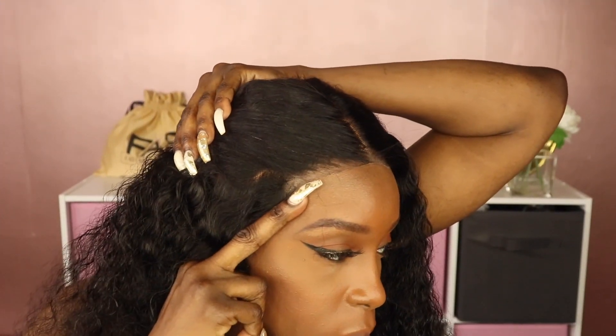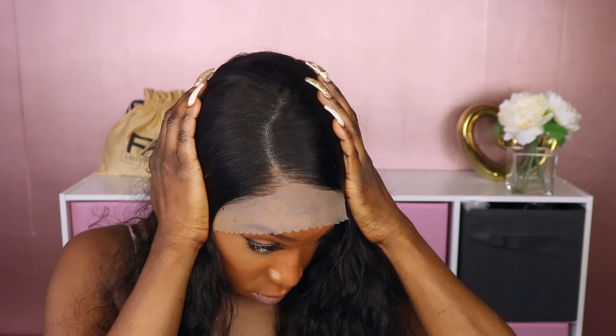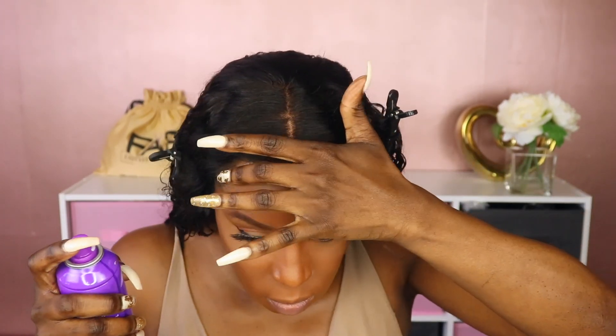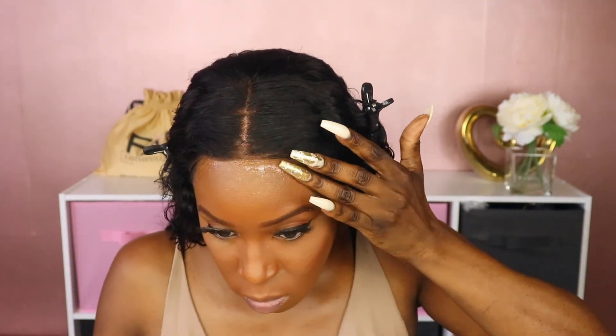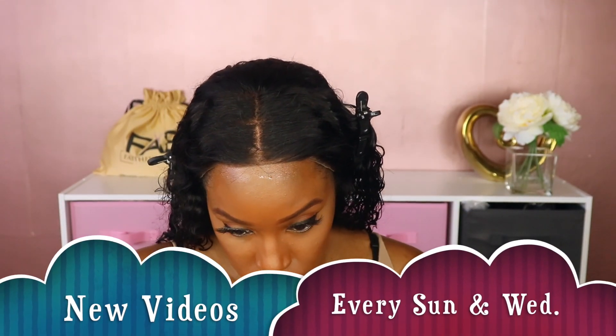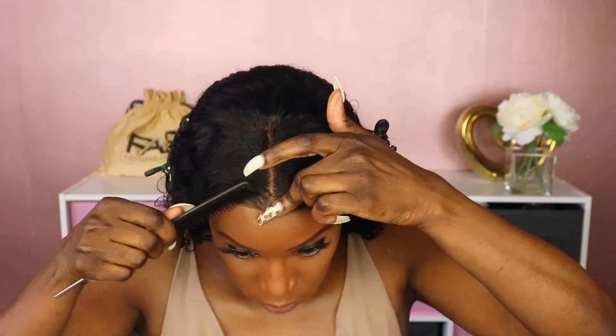As you guys can see, this is a transparent lace unit. Before I begin the install, I just want to show you the comparison on what their standard unit looks like as well. As you can see, it's a little dark gray on the roots. I am going to do a separate video to show you how I installed this unit, but I wanted you to see what it looked like for comparison purposes.